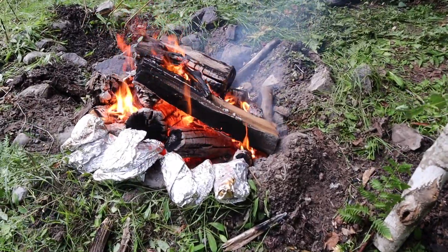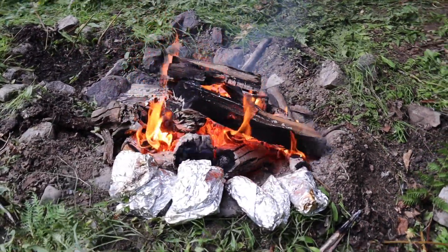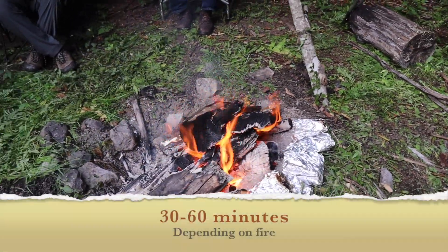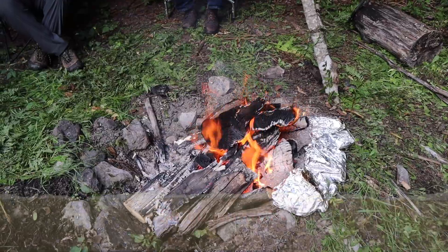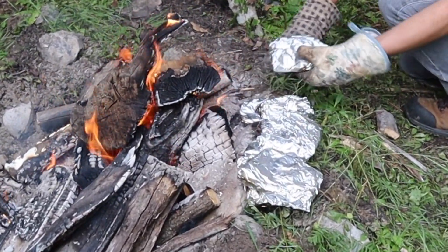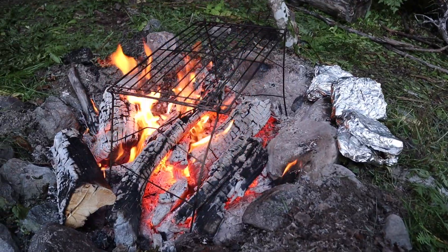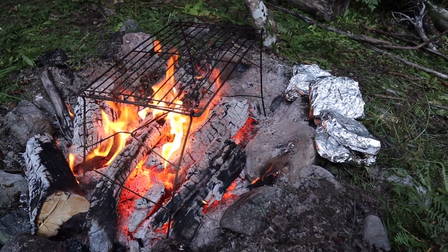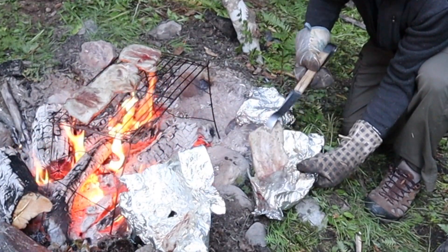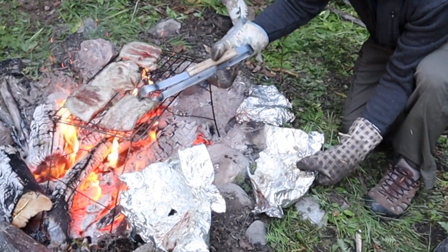The rest of the process is just to sit back, enjoy the fire, share some fishing stories with your friends, and let the ribs bake around the edge of the fire — keeping in mind to turn them over once in a while to make sure they bake evenly. And when the time comes, put your grill on top of the coals. When you're ready, take the ribs out of the foil and place them on the grill to sear.